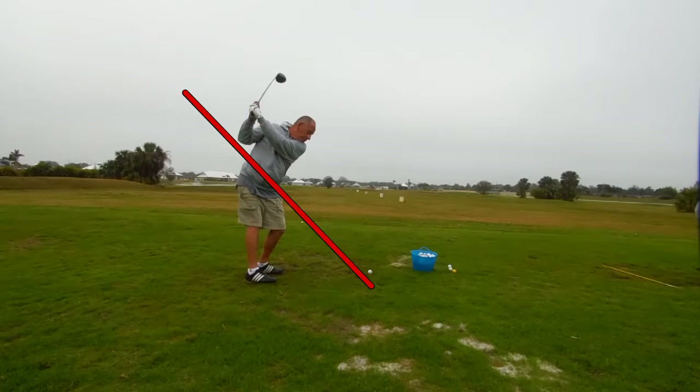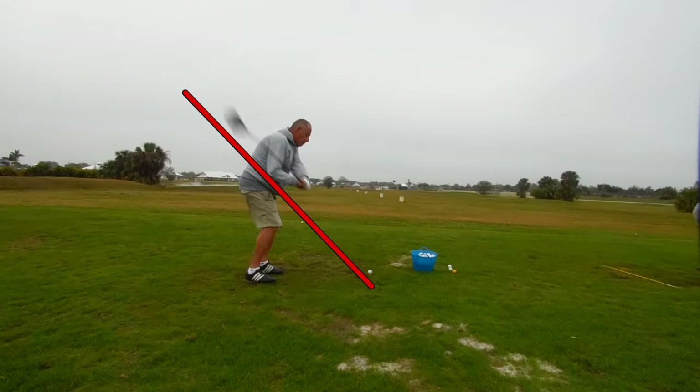We want to swing from the ground up on the way down. At this point here we need to see the hips — the left hip — moving behind him faster than he is. Turn the hips as quick as you can and then get your hands back down on the swing plane.